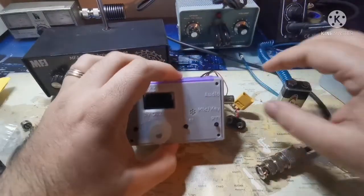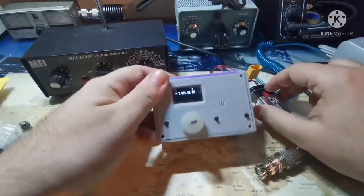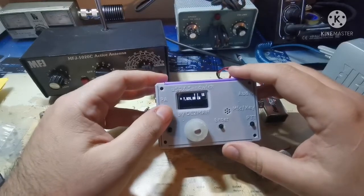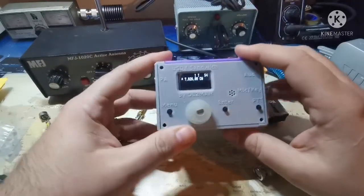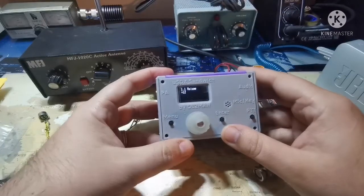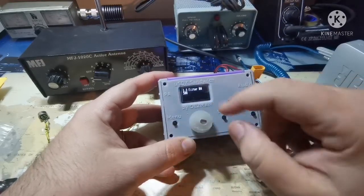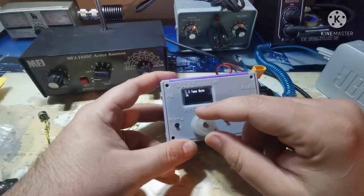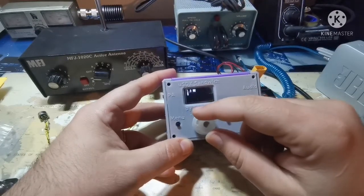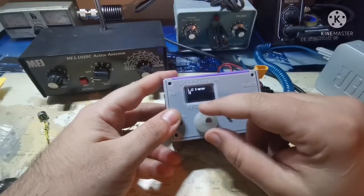I'll show you the functions and why I think this is a beautiful radio even as a Chinese copy — they all work the same. It's in CW mode now and you can see the CW decoder. Going through the menu: you have volume, mode, filtering, band, tuning rate, VCO mode — it has a double VCO by the way — and RIT for CW.